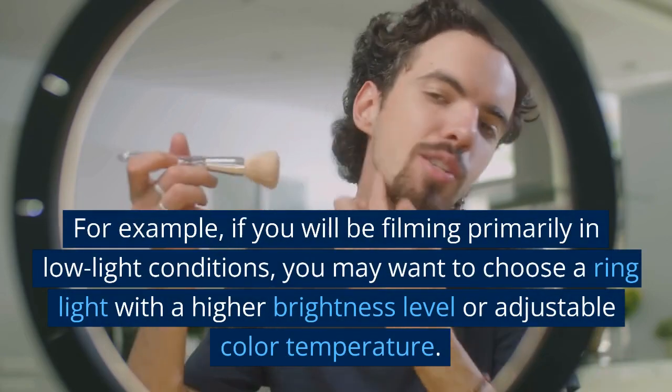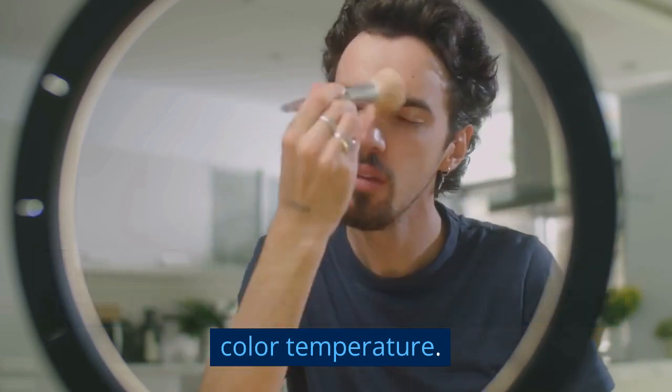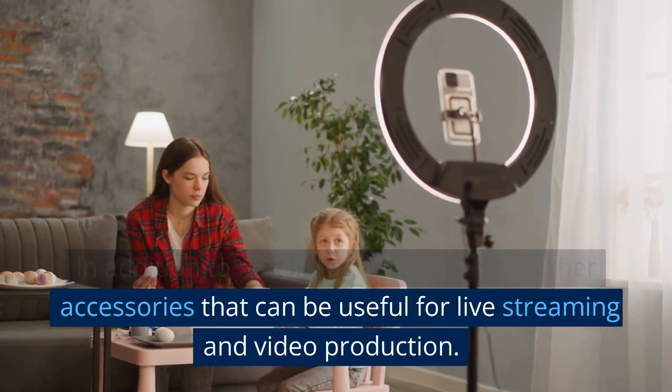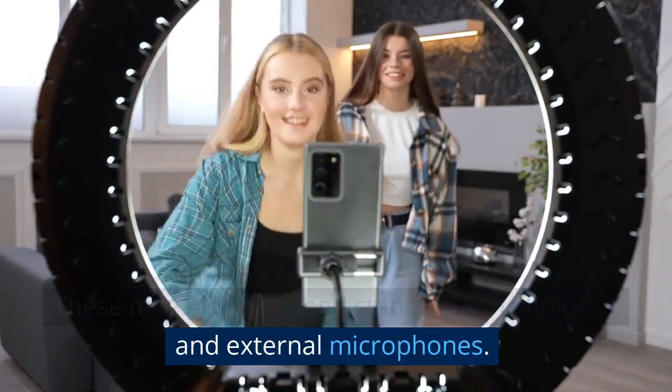For example, if you will be filming primarily in low-light conditions, you may want to choose a ring light with a higher brightness level or adjustable color temperature. In addition to ring lights, there are also other accessories that can be useful for live streaming and video production. These may include tripod stands, phone holders, and external microphones.